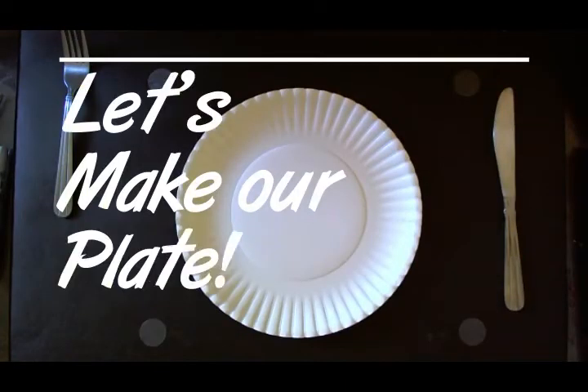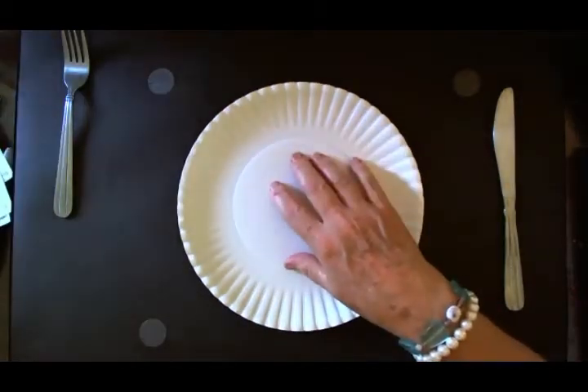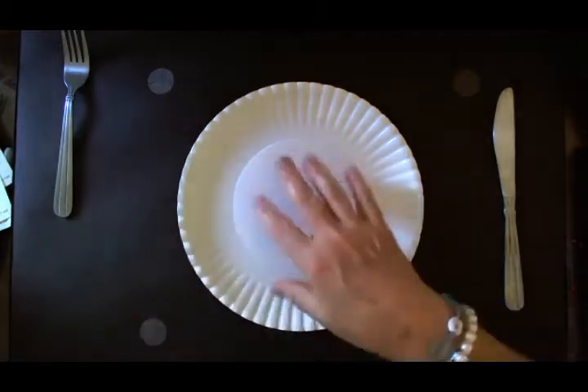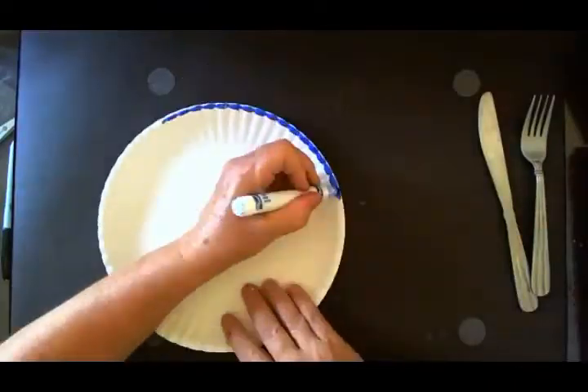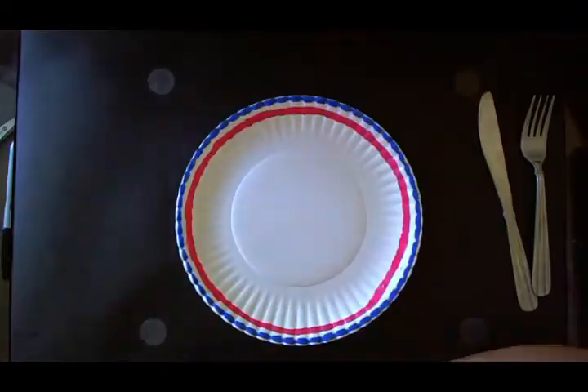If you know your ethnic background, you can decide what colors you want your border to be. Especially if you're thinking about doing the cuisine of China, Japan, Ireland, or anything else — you want to use a color border that lends itself to that type of food. We'll be right back.